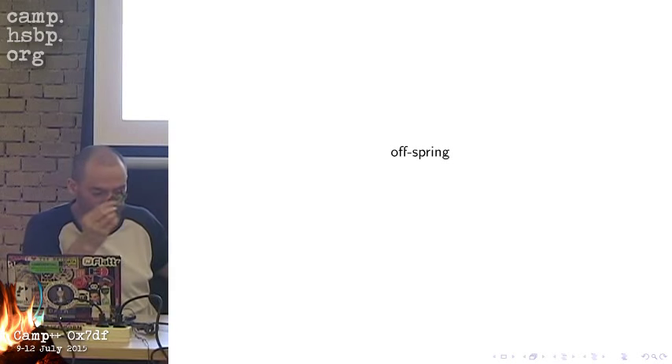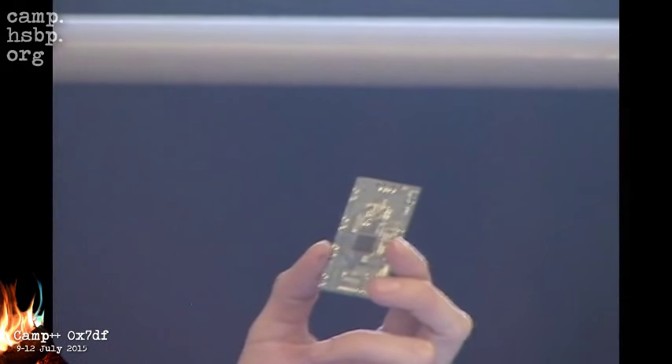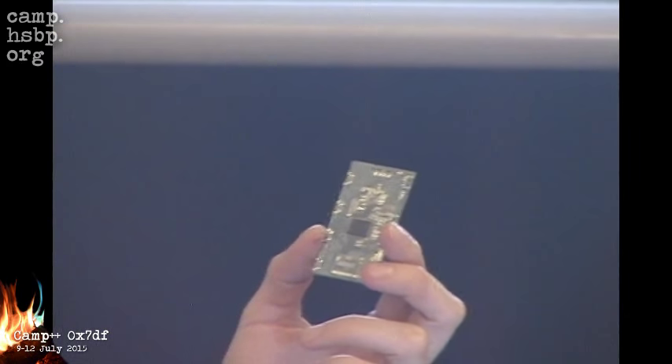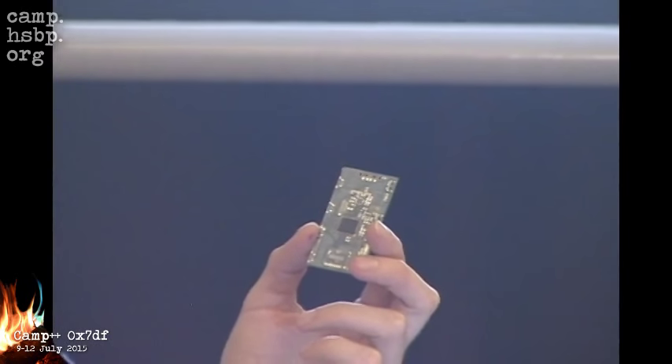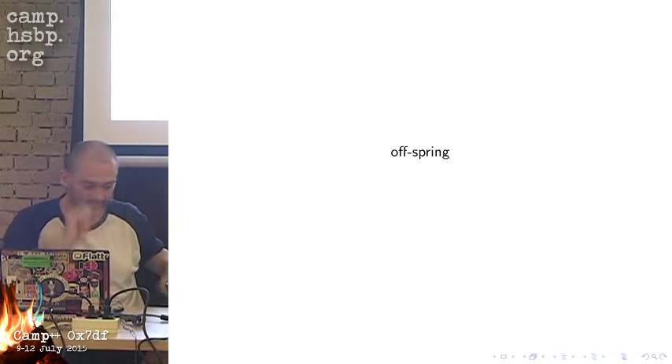We created a second board where we only put on the CPU and some capacitors, and now we are going component by component — debugging, putting power on, seeing what comes out, and if stuff works we put on the next component. We're building it component by component by hand — we are not baking it anymore. These small fixes and patches are really impressive to see.